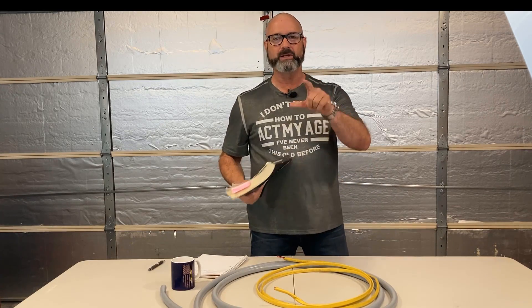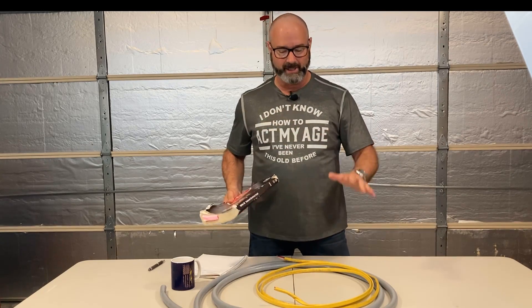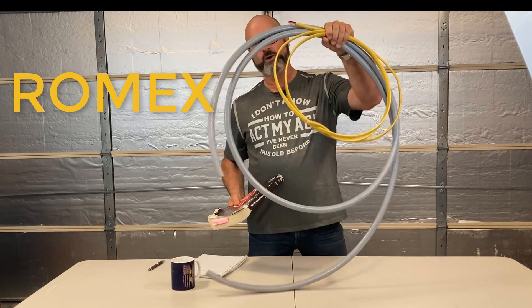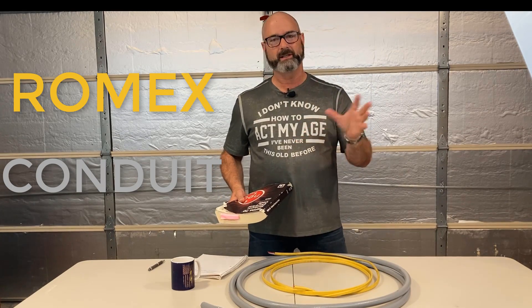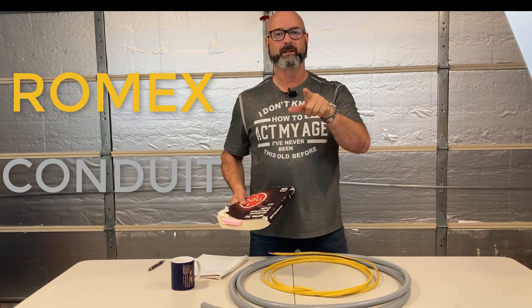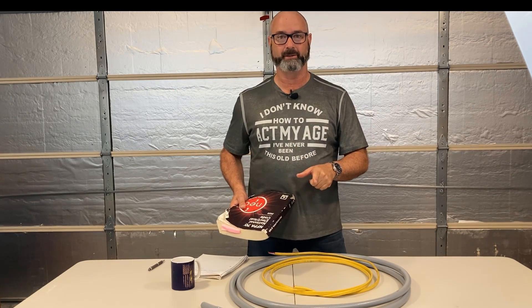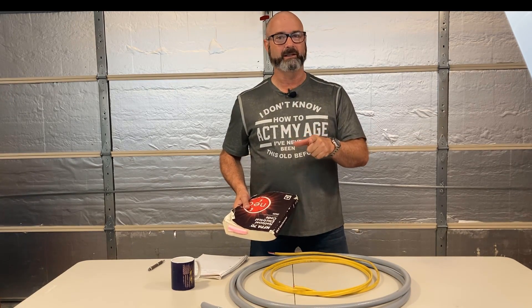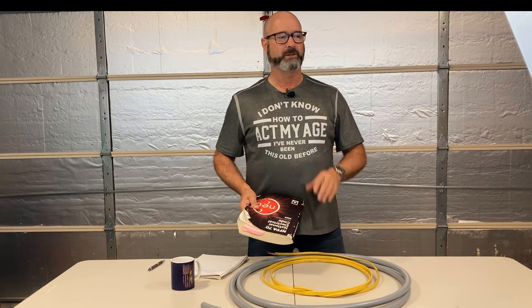So today we're going to have a brief discussion — you guys and homeowners too. This comes up all the time: can we run Romex inside of conduit? I've seen this come up on inspections. You homeowners especially love to put Romex inside of conduit. Can you do that legally? Some of you old guys will say no, you can never put Romex in conduit. So here we go.